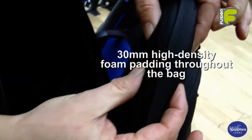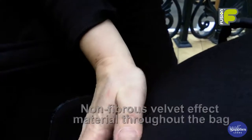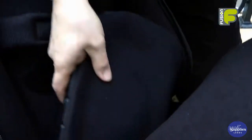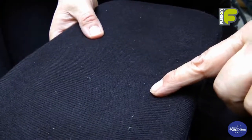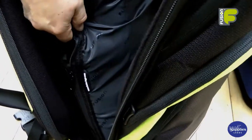Inside the bag we have 30mm high density foam padding. The bag is also fully covered with non-fibrous velvet effect material, and on the base of the bag we have a rigid panel which fits into the base, giving great protection to the bell of the instrument when the instrument is inside the bag.